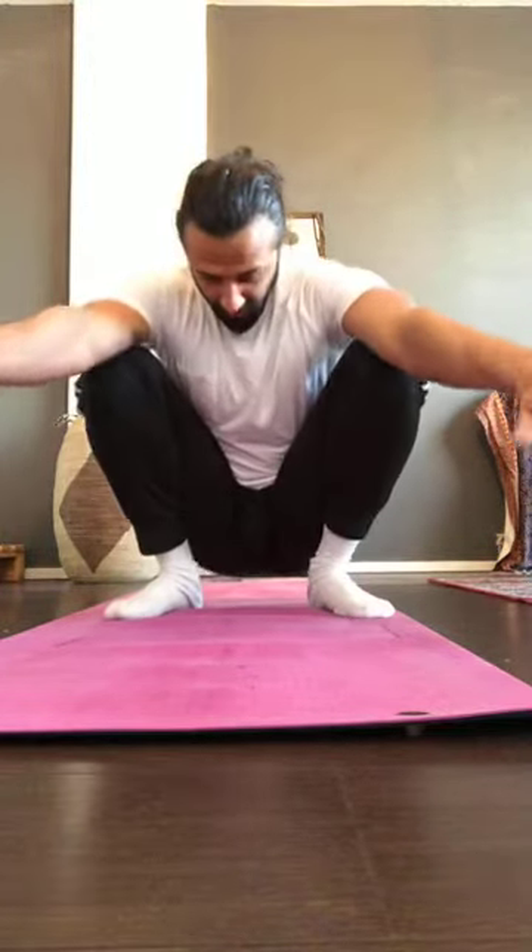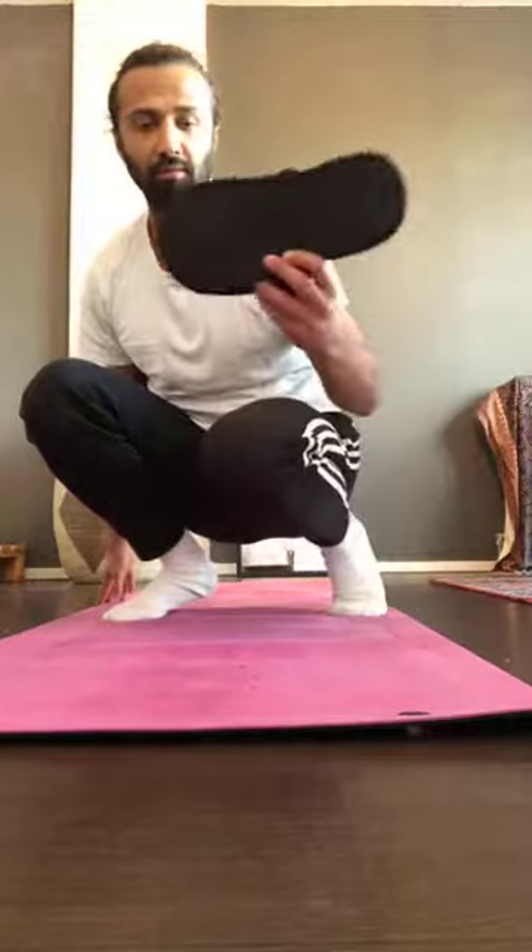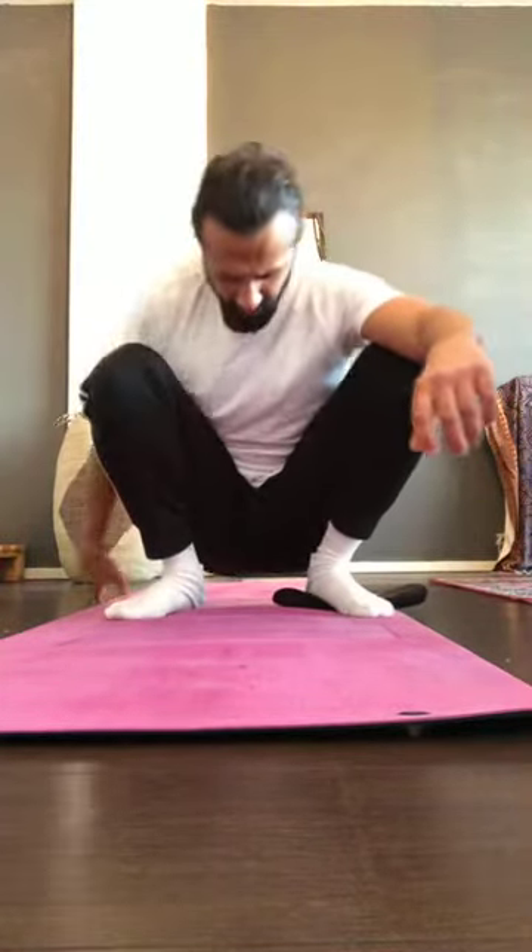Feet together, relax the hips a little — knees can go up and down. Next, we're going to go into a deep squat. Not everyone can do this, so if you can't, grab something to put under your heels — like this — and then go into a deep squat. If you need something a little higher, try to find that.